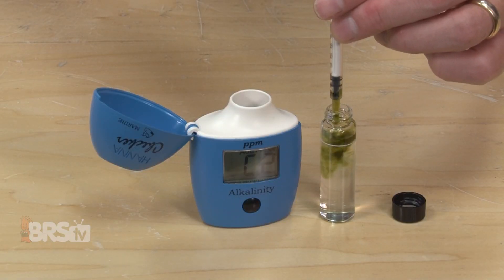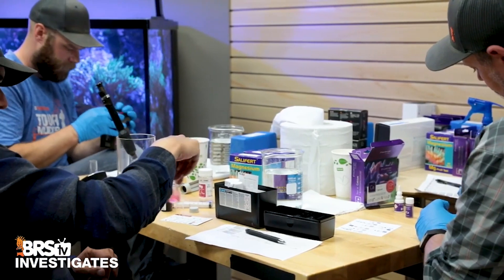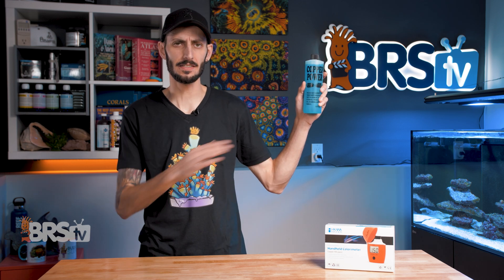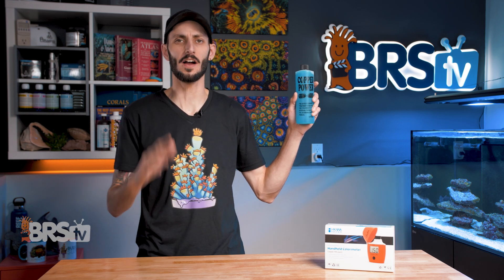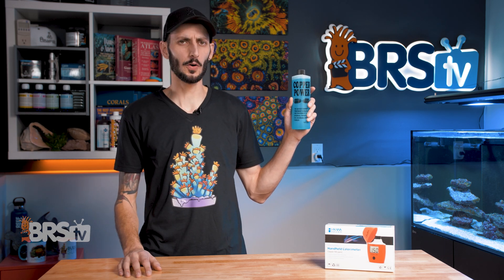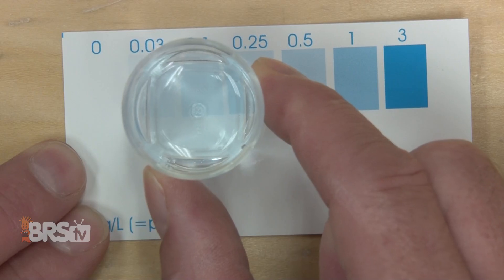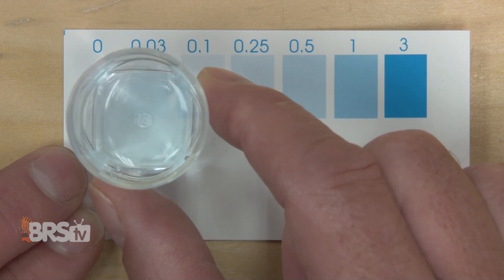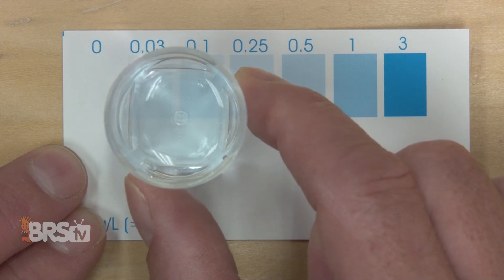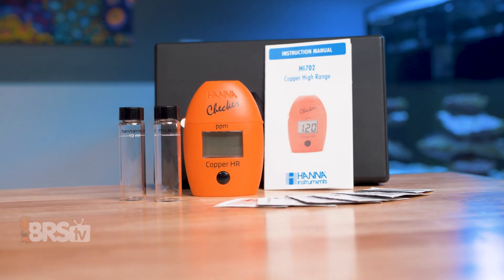Many test kits out there will test for copper levels up to 2.0 ppm, but not past it, which works for some copper medications, but not all. For example, one of the more popular medications, Copper Power, needs to be dosed all the way up to 2.5 ppm to be an effective range for not only parasites, but also fungus. So if you're going to be dosing up to 2.5 ppm, you need a test kit that's going to be able to read past that. And if you're the kind of person who doesn't like those color charts and straining your eyes to try to match up those subtle shades, especially the blues, and you just want an easy-to-read number that you don't need to second guess, then this is a better option for you.